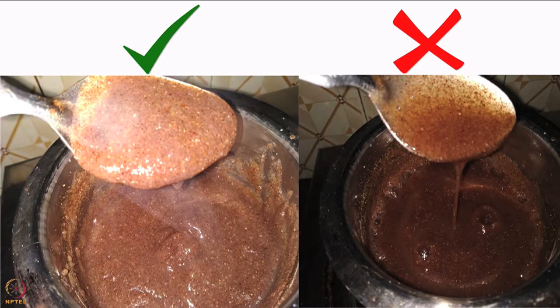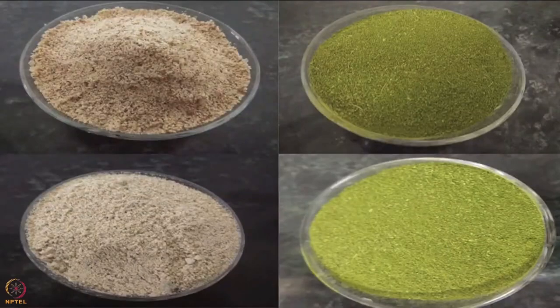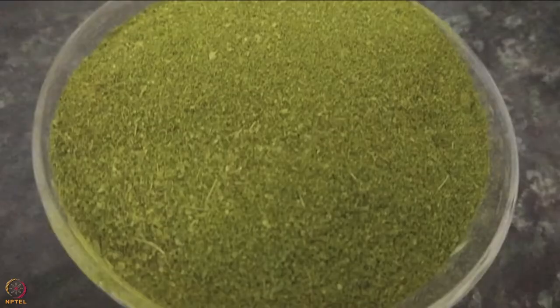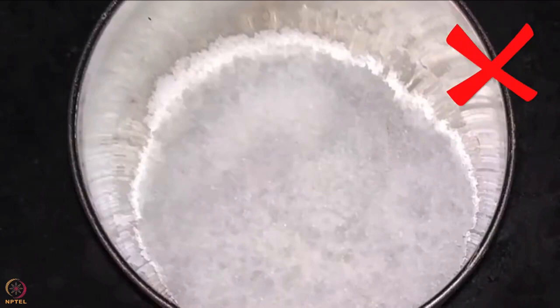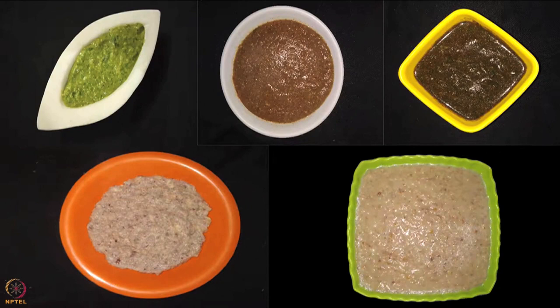When the baby completes seven months, start giving half a cup of complementary food thrice a day. Half a cup is about 125 milliliters or eight tablespoons. By now the baby is comfortable with various food items. Start introducing a combination of foods. Only mashed and pureed forms of food should be given. The consistency should be thick and not watery. Always use local and seasonal ingredients and add nutritious powders such as nuts and seeds powder, sprouted beans powder, curry leaves powder, and drumstick leaves powder. Do not add salt until the baby turns one, and no sugar or jaggery until the baby turns two.